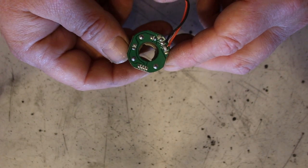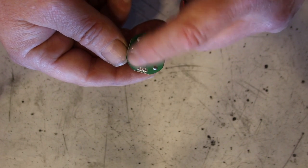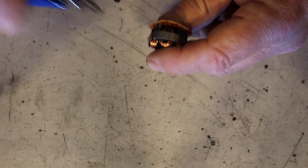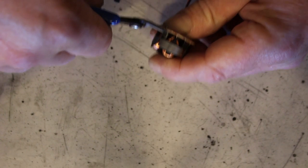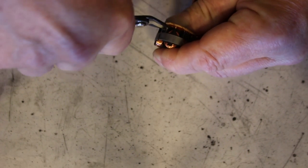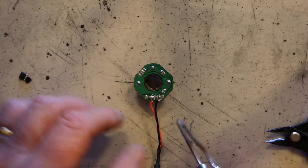What we need to do is remove those components. You can see there are only those components looking at the bottom of the board. We just get some snips, get in there, and snip those components off the board. Then desolder the two wires.